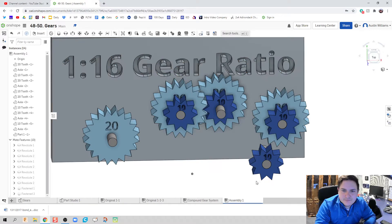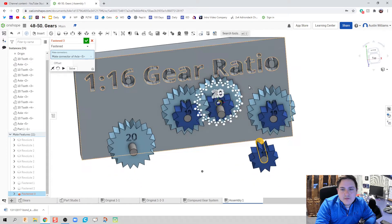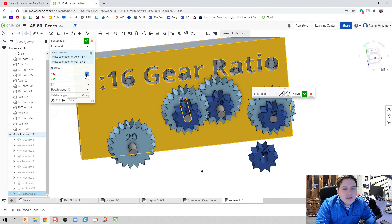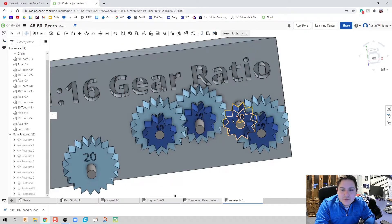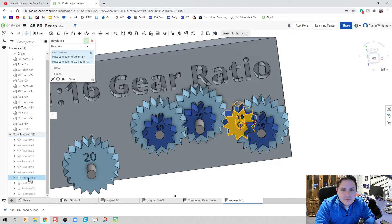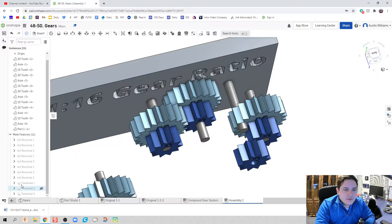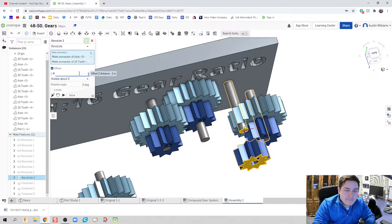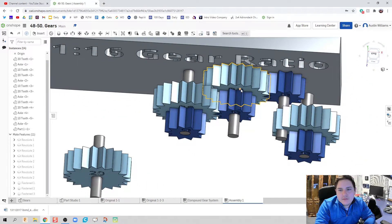Let's get the next gear in. I'll do another fasten mate for the last gear, with an offset of 2.25 times two since it is two times that distance away. I want this gear to touch the previous gear, so I'll find the revolute command and offset it negative two inches — actually positive two — and there we go. We have our second-to-last and last gear sets set up.